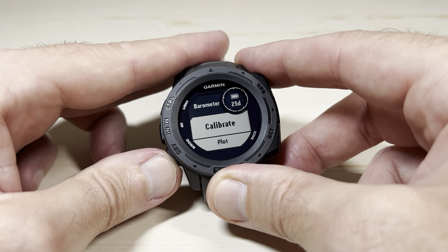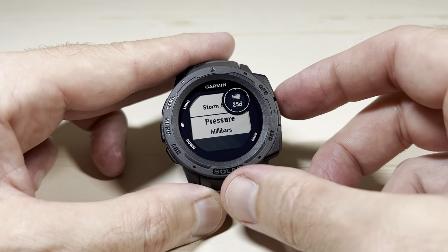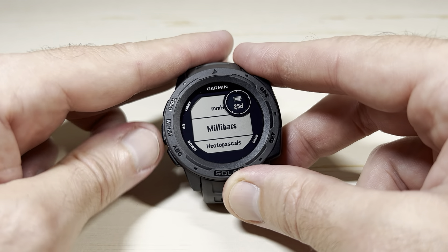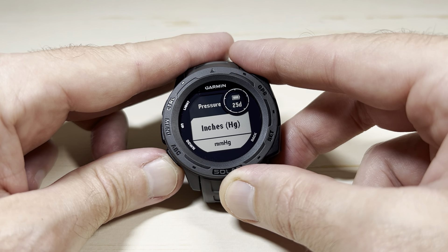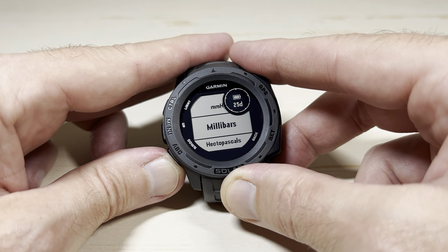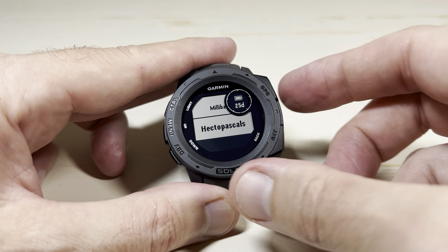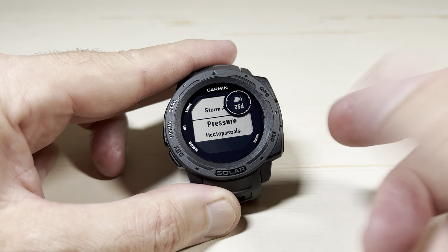Using the up or down button, we're going to go down to pressure. You can see that mine is set to millibars. If I press the GPS button, I can change my units. These are your different options: inches of mercury, millimeters of mercury, millibars, hectopascals. Whenever you're on the value you want, simply press the GPS button — it successfully makes the change and backs you out.